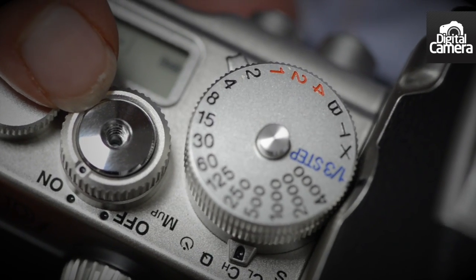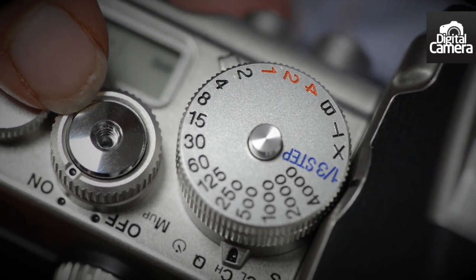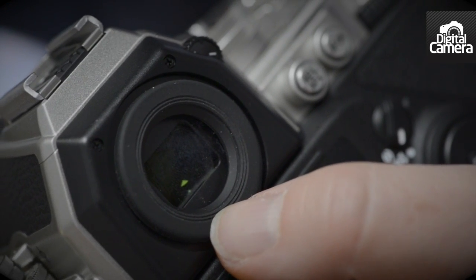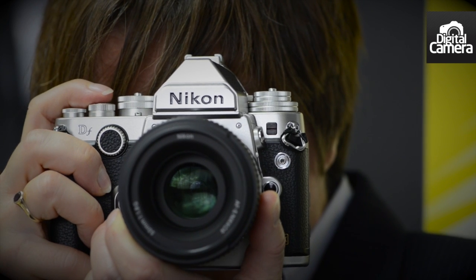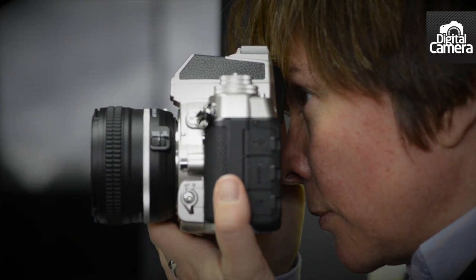One last thing to note before we leave the top plate: the shutter release is threaded so you can use a traditional plunger-type cable release. As it's an SLR, the DF has an optical viewfinder — the same one as on the D4 — so it has 100% field of view. It's nice and bright, so it will serve users of manual focus lenses well.